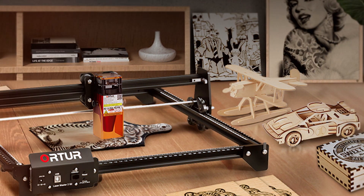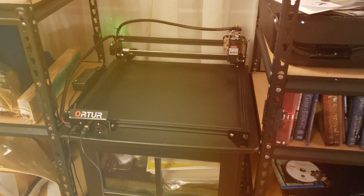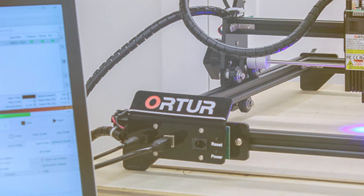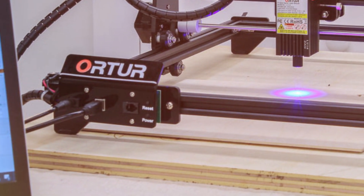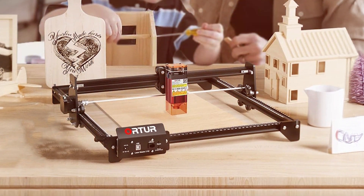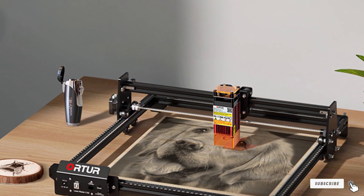Quality is evident in the craftsmanship of the ORTUR Laser Master 2S2LF. It is built with high-grade components that ensure reliable operation and long-term performance. The user-friendly software and intuitive controls make it accessible for users of all skill levels. The large working area accommodates various project sizes, while the precise laser module delivers accurate results. Durability is assured through its robust construction and high-quality parts. Specifications include a high-power laser module, a sturdy aluminum frame, and an intuitive control system, making it an excellent choice for small business applications.